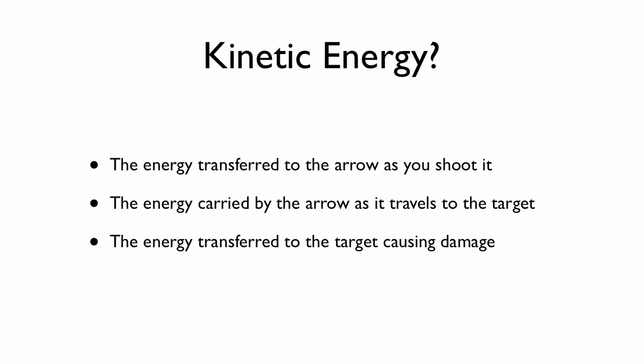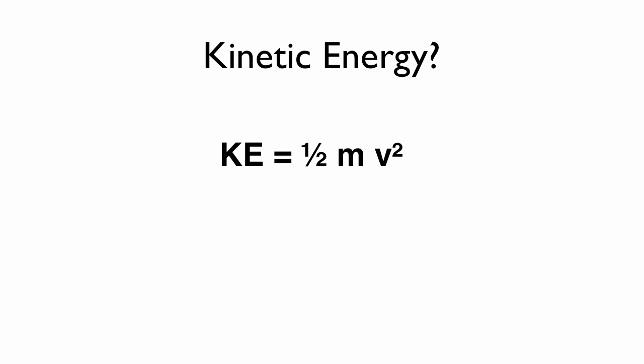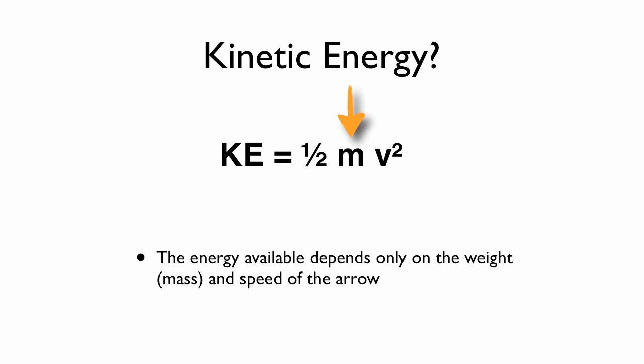As a quick reminder, kinetic energy is the energy that is transferred to the arrow as you shoot it to make it move and cause damage to the game. You won't hear it put that way in physics class, but it's good enough for what we're doing. Kinetic energy is only dependent on two things: mass of the projectile and velocity, or speed, of the projectile.